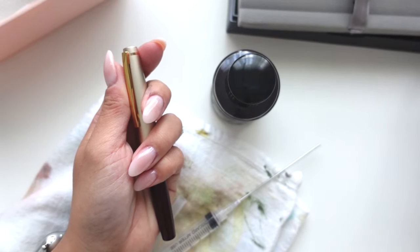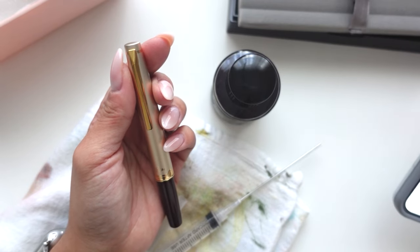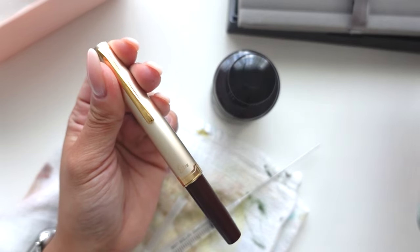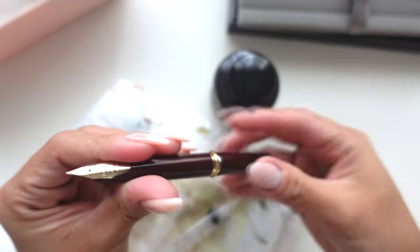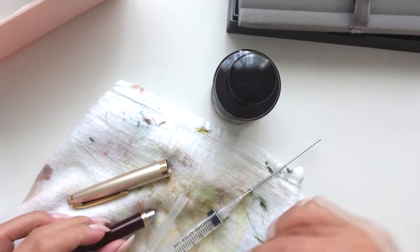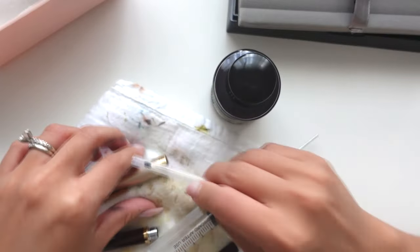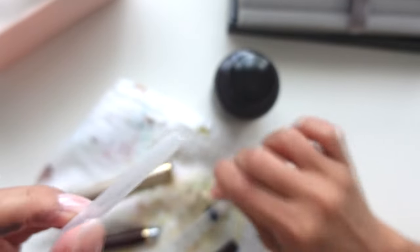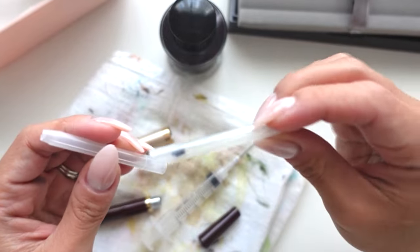So I'll be inking up today my new pen. This is the Pilot Elite 95S in deep red, and I got it in the extra fine. It didn't come with anything - well, it did come with a cartridge, which I actually emptied out just so I have an extra one. I already have one, but this is what I used in my Decimo which is in storage right now. I emptied this cartridge out - it had ink in it, that's why I have ink all over me.